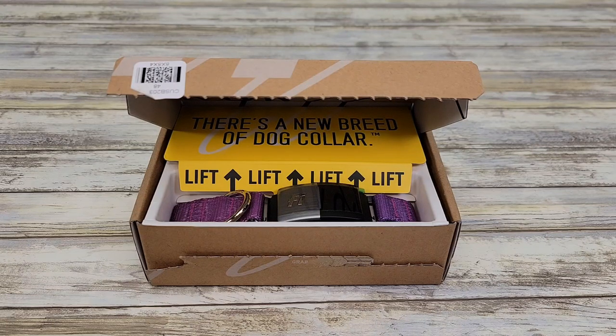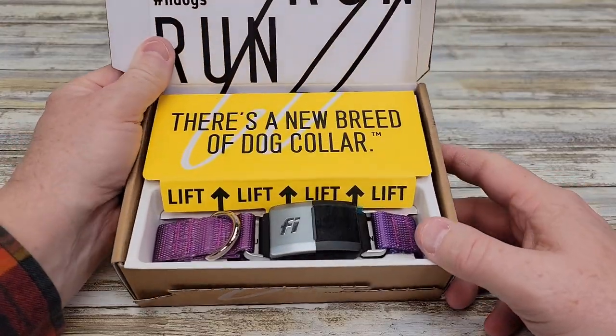Hello everyone, this is Just a Dad. Today I'm going to do a review on this Fi dog collar. It's a GPS tracking dog collar that I just got.